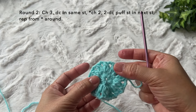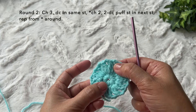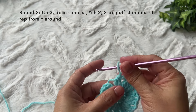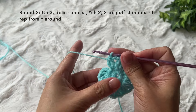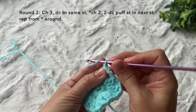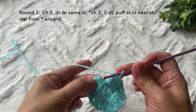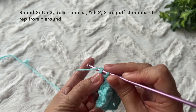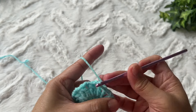I'm here towards the end of the round. We have one, two, three, four, five, six, seven, eight, nine, ten, eleven, twelve puff stitches. From here, chain two then join with a slip stitch in the third chain of the beginning chain three. This is how to end round two, and this is what round two looks like.